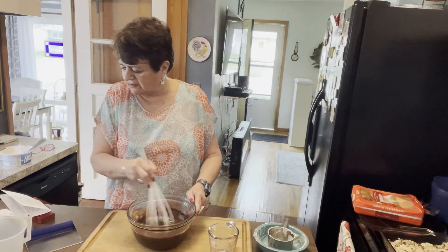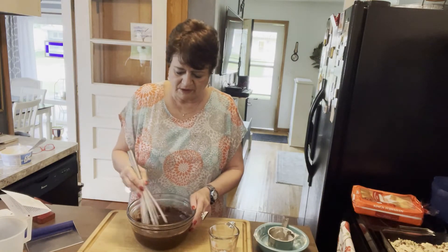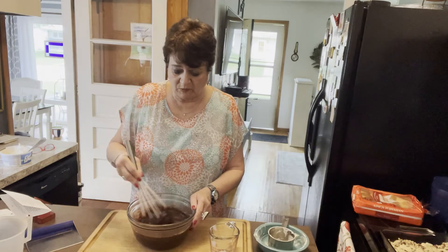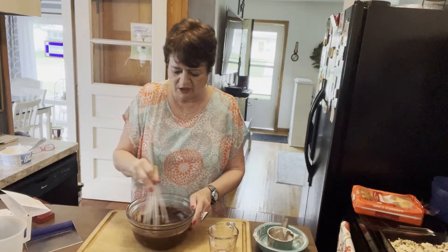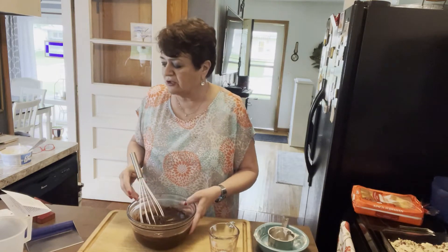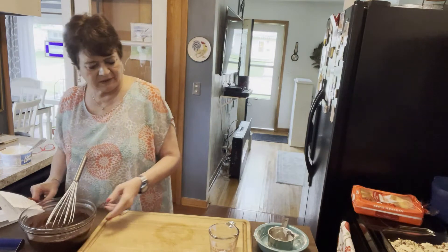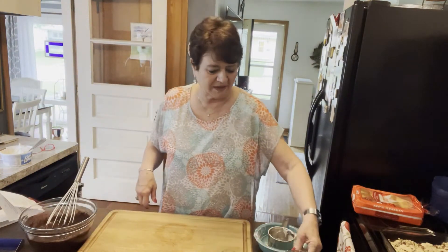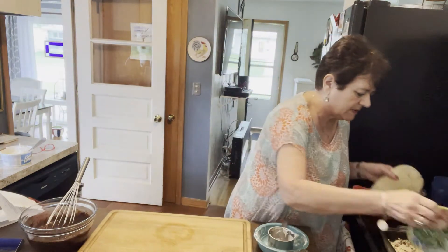After that, spread the pudding over the middle layer and top with cool whip. You can also do shavings of chocolate or little candies on top if you want. I think I have shaved a little chocolate on top before, and I usually do use chocolate pudding because it's the most popular with the people I hang out with and my kids.